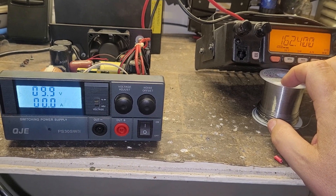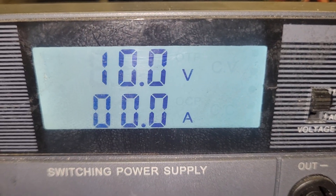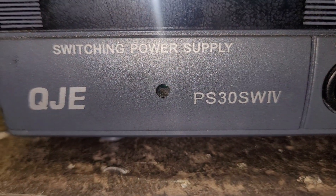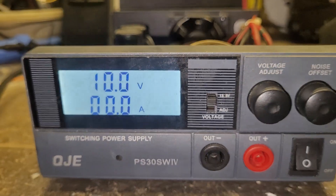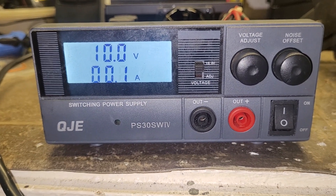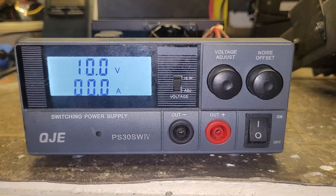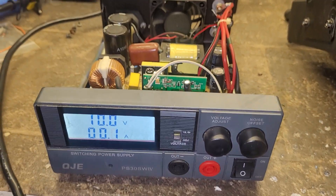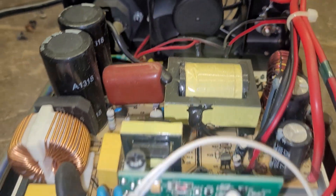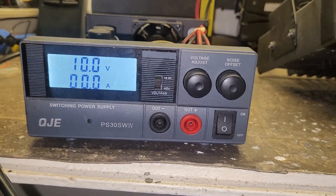It's just nuts why the voltage is going down so low. This is the QJE PS30 SWIV — is this thing supposed to do 30 amps? Yeah, right. Maybe milliamps. Maybe an amp at this point, if it's even doing that. You can't even run a radio on receive. I don't even want to imagine what it would do if I put the radio on transmit.